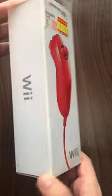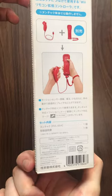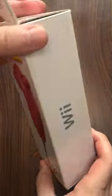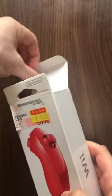I got something pretty cool here. It's a Wii nunchuck and it's red. I know, it's not the coolest thing in the world, but I never had a red one before, so I was happy to pick this thing up — and for 400 yen nonetheless. Pretty good deal.